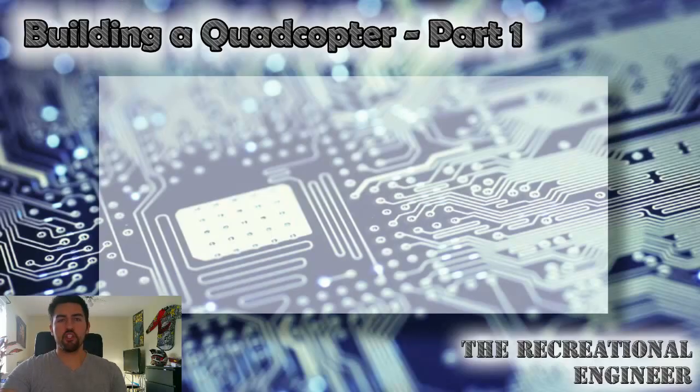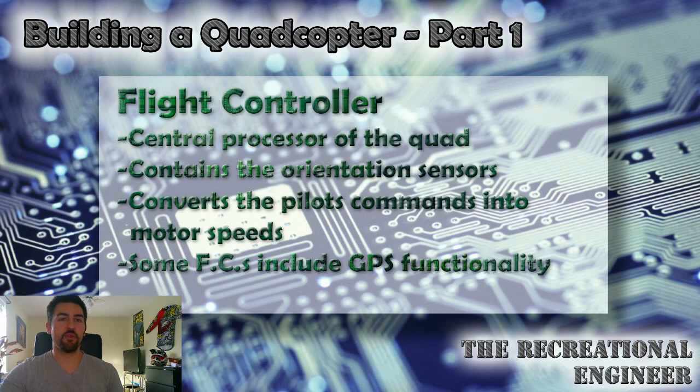Just like a computer needs a processor to complete calculations, a quadcopter needs a flight controller in order to stay in the air. The flight controller is a small integrated circuit that has an accelerometer and a gyroscope to keep track of its orientation. It uses this sensor information to calculate how much power to send to each motor in order to do what the pilot wants, such as move side to side or increase in altitude. Some flight controllers even come with GPS capability, allowing them to hold a position during windy conditions without any input from the user.